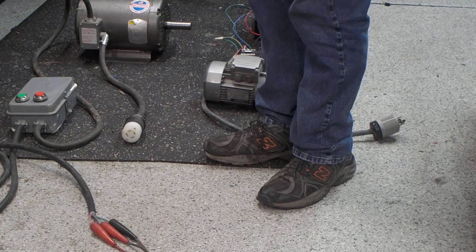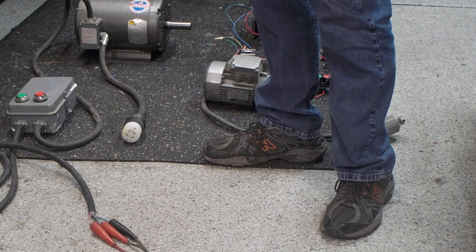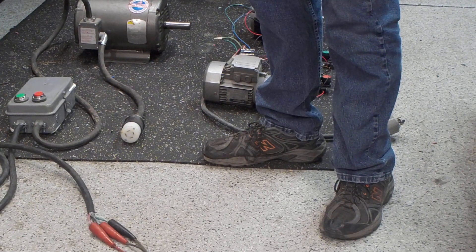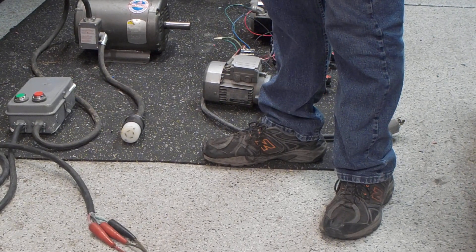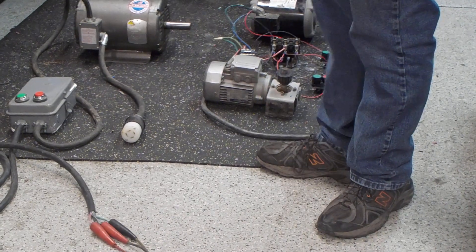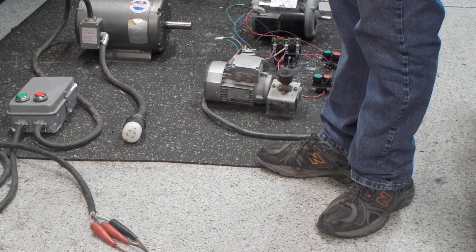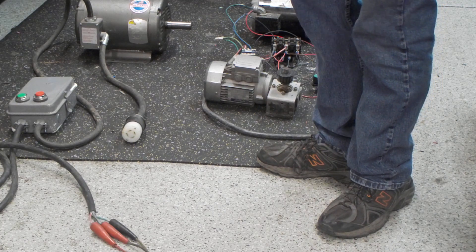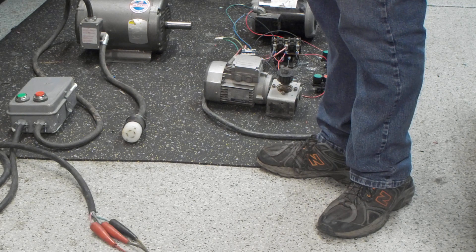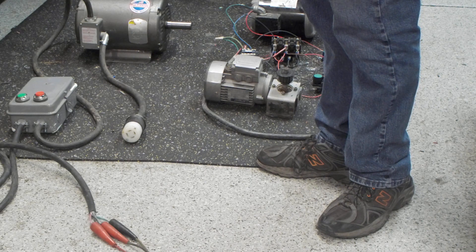This idling by itself, I was measuring about 14 amps here on a single-phase supply. And even with these other motors hooked up to it, I've got a maximum of 22 amps. So this thing is quite efficient for running a three-phase motor on a single-phase supply.